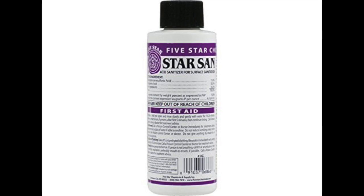Plus, you don't need to rinse afterwards. Star San is manufactured in the US and works perfectly on different surfaces, meaning you can easily clean bottles and other pieces of equipment to ensure they're spotless, squeaky clean, and free of microorganisms, pathogens, and whatnot.